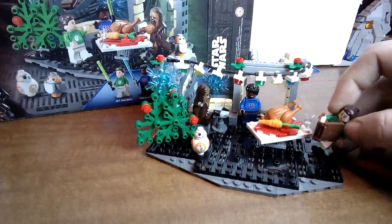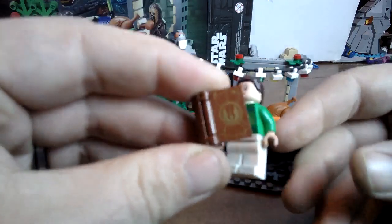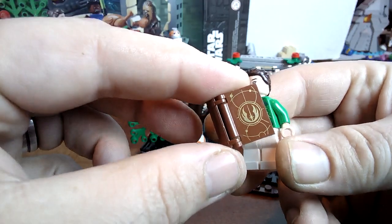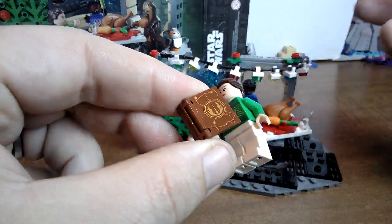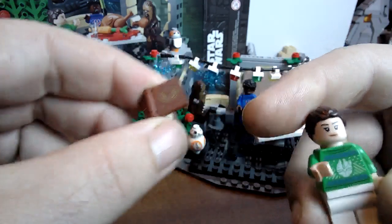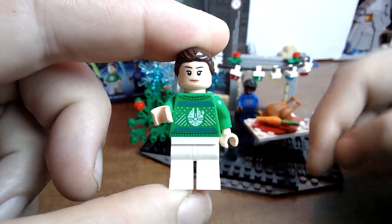The minifigures aren't anything we haven't seen before. You see Rey here — she's got the life book. All these pieces are printed, which is nice, so there are no stickers in this set. Not that there really needs to be anyway — even this book here is a printed piece.